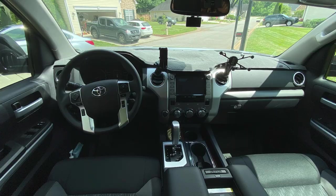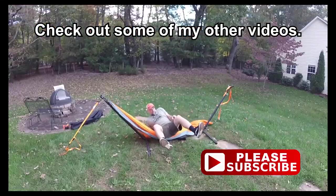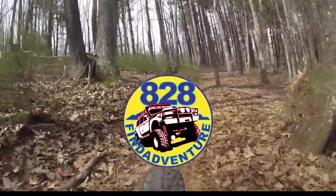Hey guys, I hope you enjoyed the video and like this little gadget I found for washing the undercarriage. If you would check out my other videos I'd really appreciate it, and don't forget to subscribe and hit the thumbs up button.